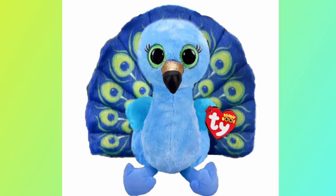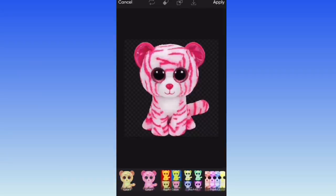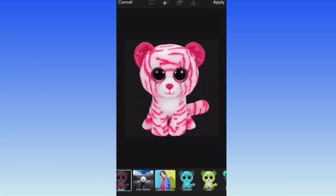And voila — here is the finished beanie boo peacock custom! I'm really really proud of how this one came out, and I really hope we get a beanie boo peacock in the future. Tell me in the comments what you would name her!